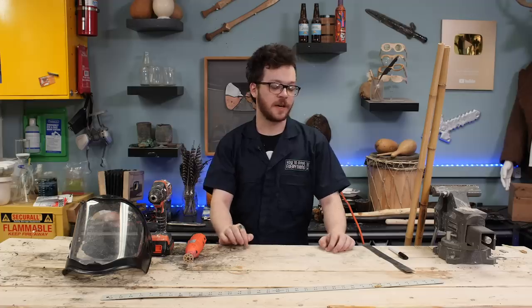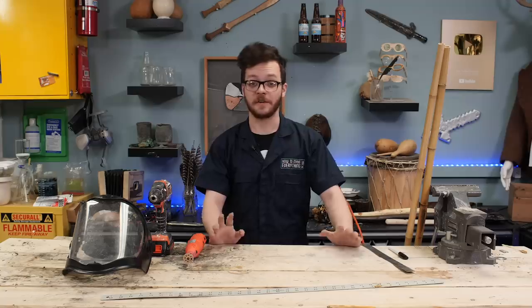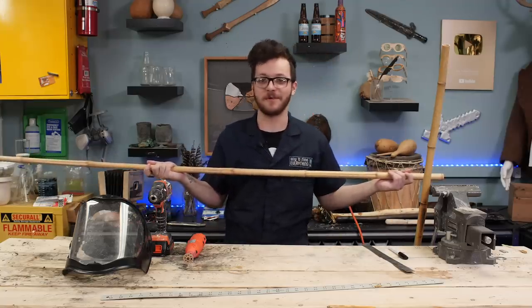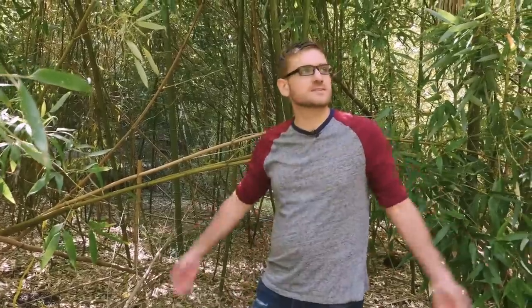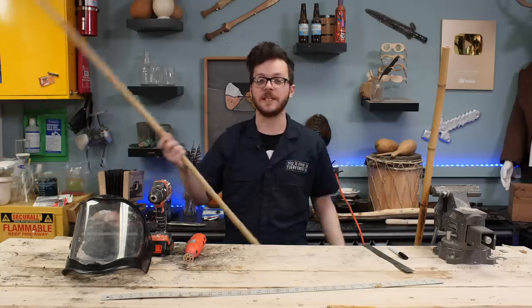Today I'm going to try making a cana — it's a South American flute — and I'm going to be making it out of bamboo. Andy sourced this bamboo from a California bamboo forest, went and chopped a bunch down, and it's pretty much perfect for my needs. It's already hollow, it's lightweight, and hopefully it'll be easy to work with.